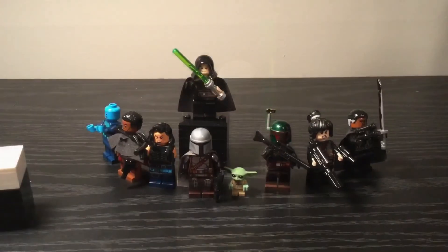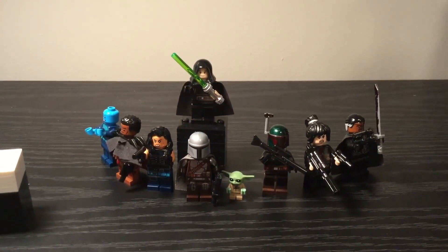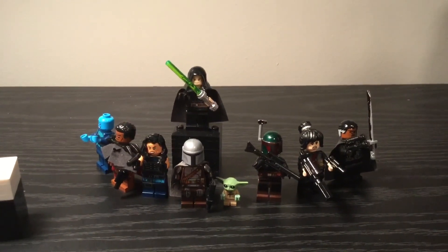Let's wrap it up. For this minifigure showcase, hope you enjoyed. I tried to include almost every minifigure in Season 2. Hope you enjoyed, and remember — this is the way. Bye.